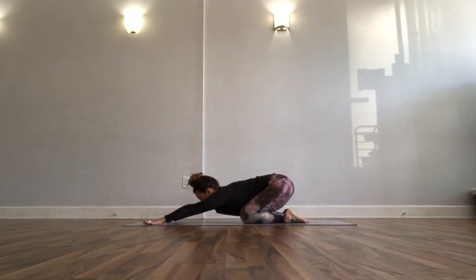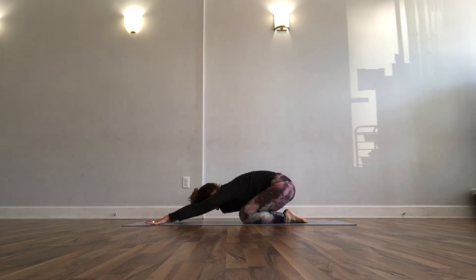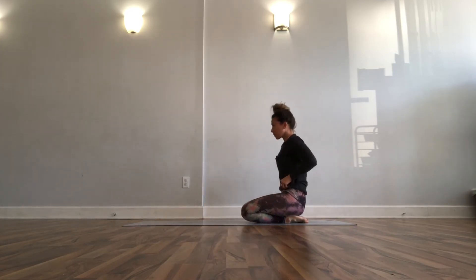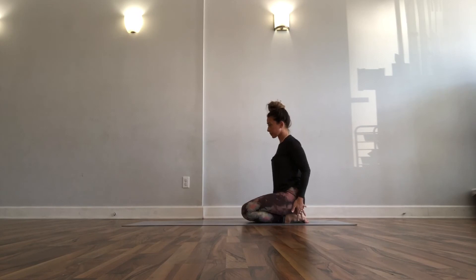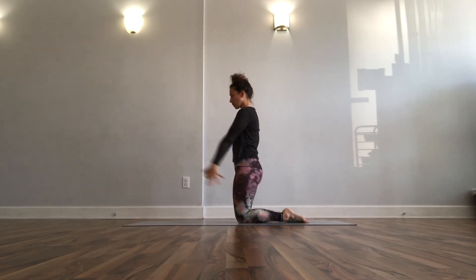Bring your knees down, bring your hips back — child's pose. You start to switch gears here, get a breath to recover. Come up to sit on your shins, come up to stand on your knees, arms overhead, cactus arms — throw it behind you. A couple of those: sweep it, bring it wide and back.